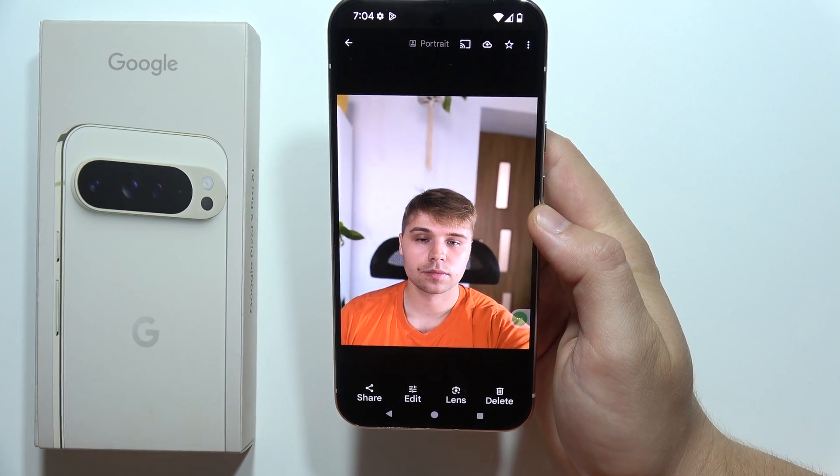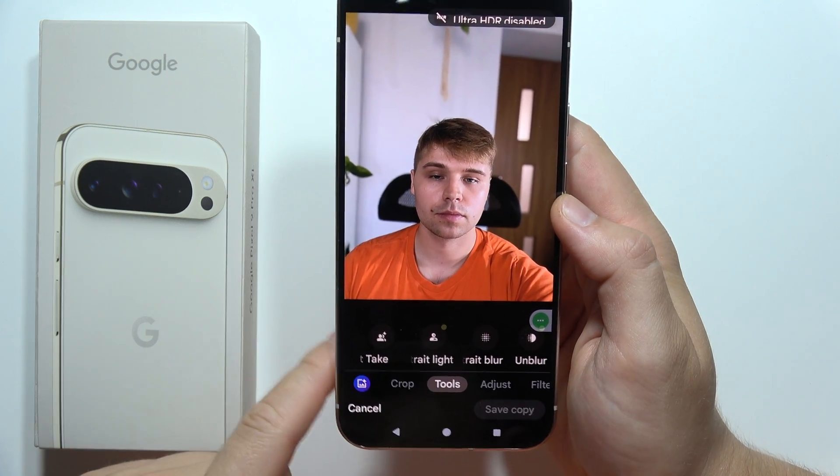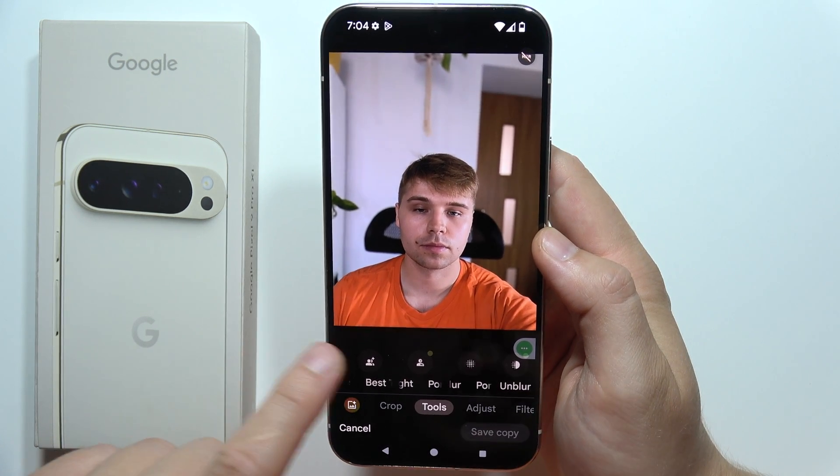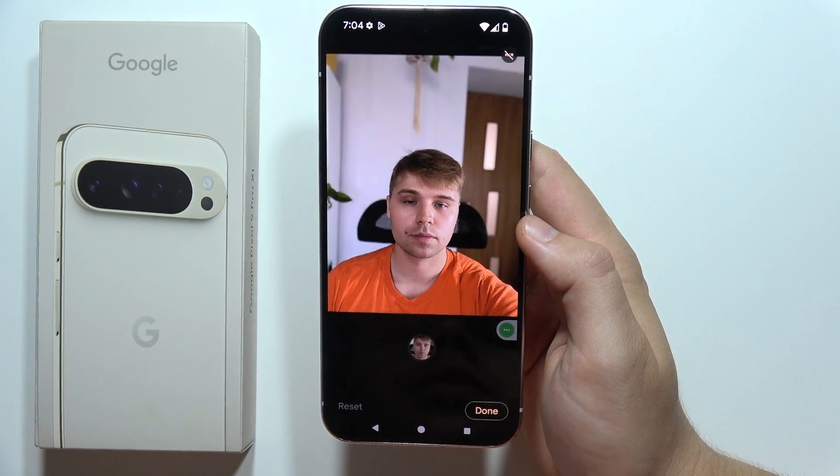Just wait for the loading screen, and we have to go into Tools. Now as you can see we've got Best Take and we have to click here, then wait for it to find similar shots.